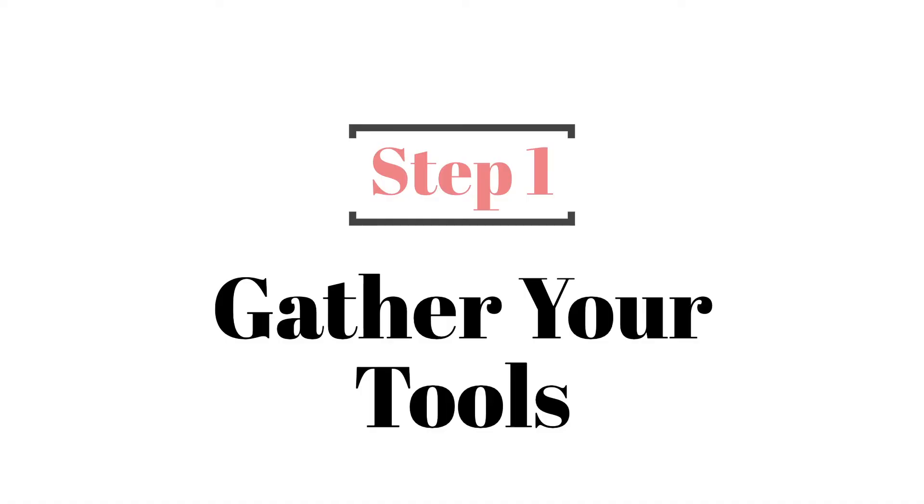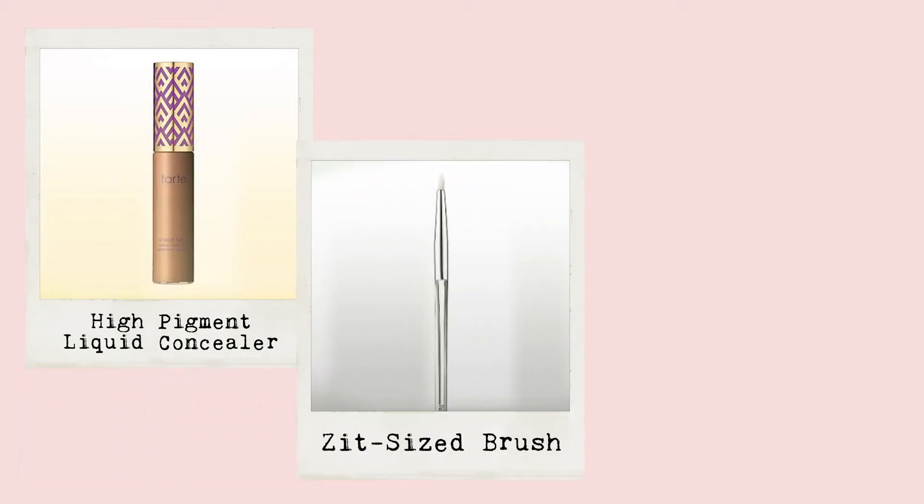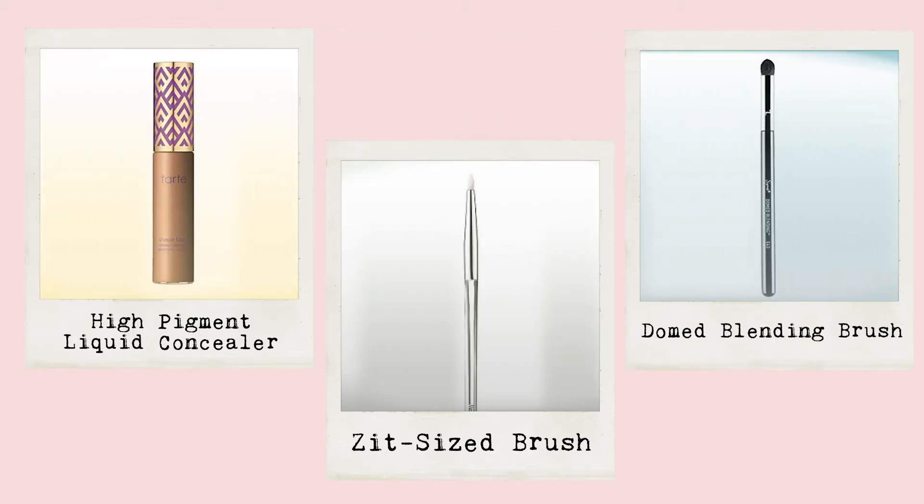Step one: gather your tools. The key to covering a zit without it looking cakey is to use these three things. Number one, a super pigmented liquid concealer that matches your skin tone — make sure it's not lighter or it's going to end up highlighting your zit. Number two, a tiny brush that fits the size of your zit. And number three, a small domed brush for blending.